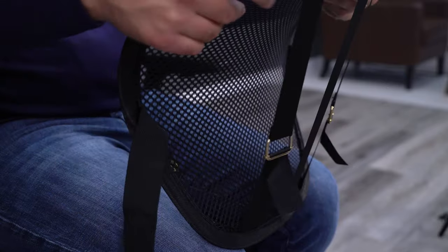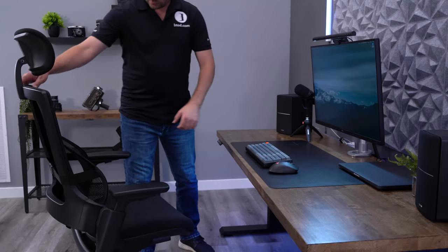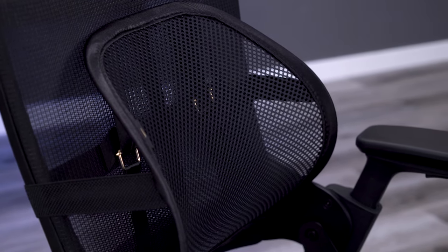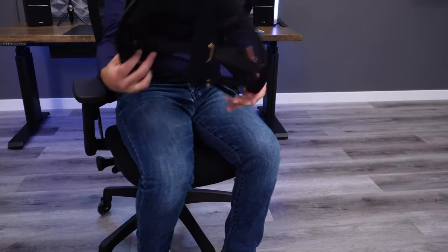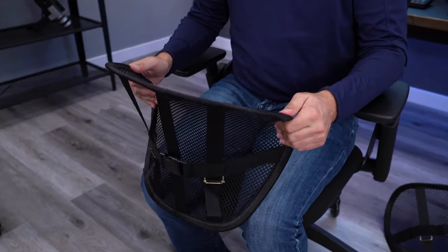The adjustable straps allow you to increase the curve but you are limited in how flat you can make it unless you cut that middle strap off. Judging by the quality of the product I think it's safe to assume that this middle strap was added to prevent the outer straps from breaking on the previous design which only featured those two outside straps. The good thing is that you get two of these in a pack so you have an extra one if the straps do end up snapping.